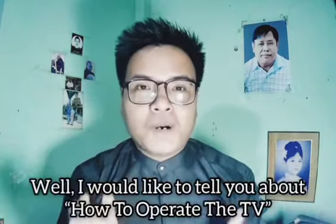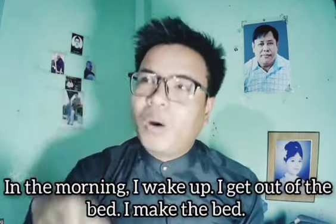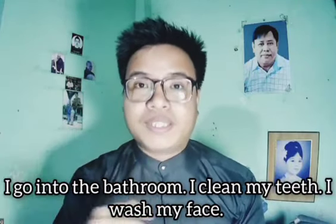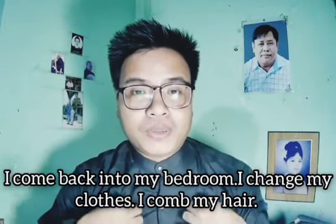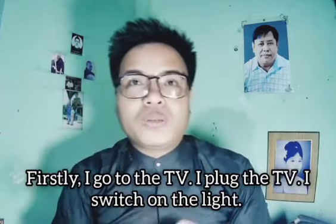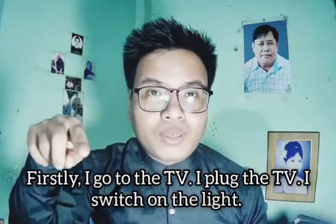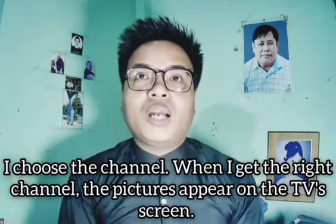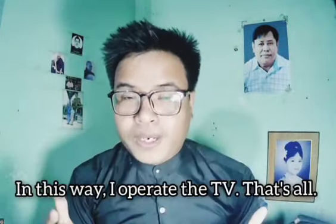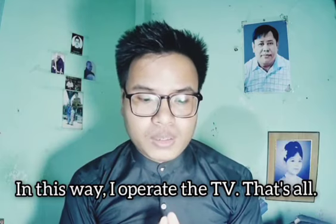In this way I operate the TV. Let me tell you again: in the morning I wake up, do my routine, go to the TV, plug it in, switch on the light, turn on the TV with the remote control, choose the channel, and the picture appears on the TV screen. In this way I operate the TV. That's all.